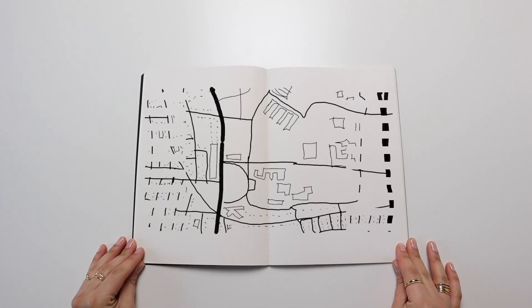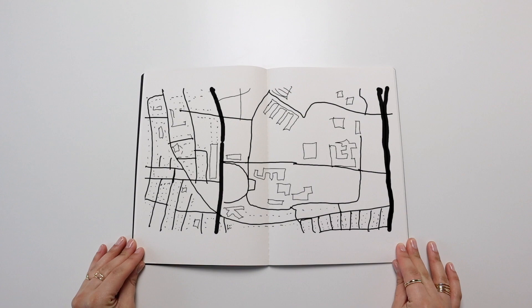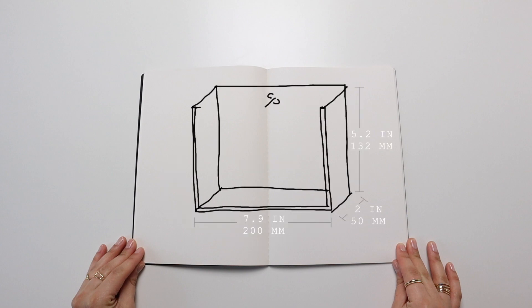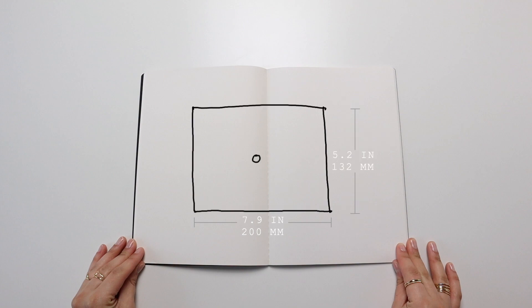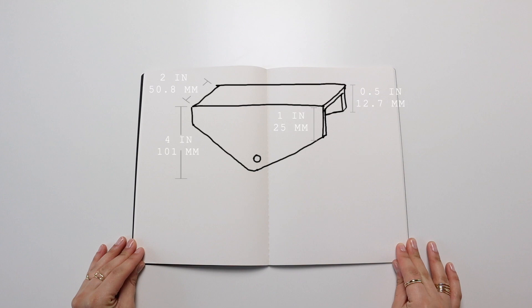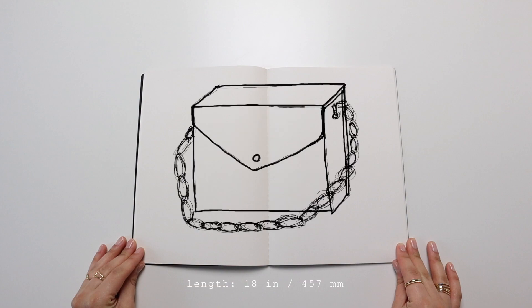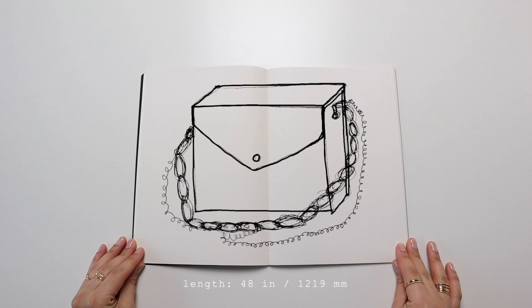I decided to go with a map because we are both architectural gals and like maps — it would be a map of the school where we met and became friends. The final design came to an envelope bag made up of four pieces: a backside with the sides attached, a front cover, a lid with the envelope flap, and the map pocket for the other side of the bag. It also has two chains — a thicker but shorter one and a longer but thinner one — along with some additional pieces to help adhere the chains to the bag.